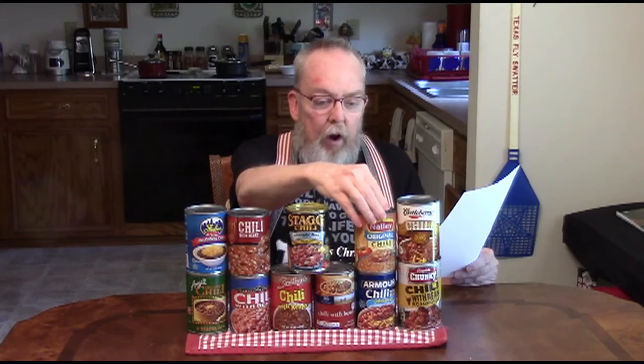Then I have one that has been requested quite often and I had a hard time finding, but I finally got a can of Stag Silverado Beef Chili with Beans. I got this from Amazon.com. Also, the other new one is a brand I'm not familiar with at all called Nally Original Chili with Beans. I also got this one from Amazon.com.